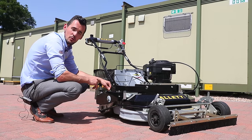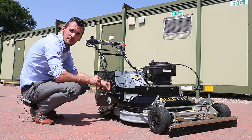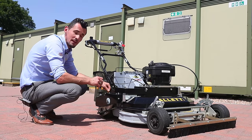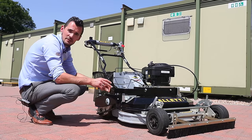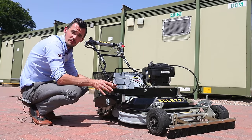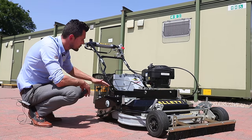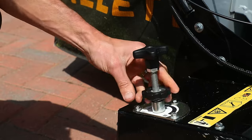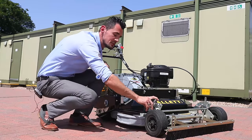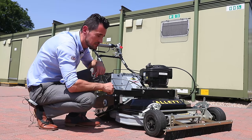The height of cut on the Uplift 86 makes it a very versatile machine with heights ranging from 15 millimetres to 75 millimetres, infinitely variable with micro adjustment. When setting the height of cut, it's always best to do it on a nice solid flat surface. We do that using adjusters — one each side — and we release the locking collar. Down at the front, which is new to this machine, we've got an over centre lever which locks the front system.